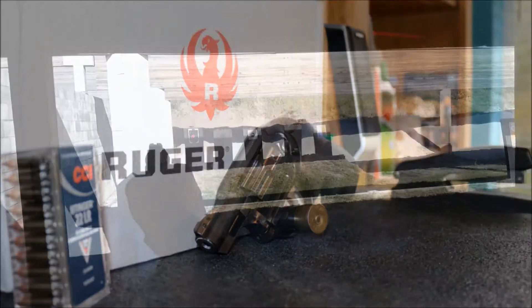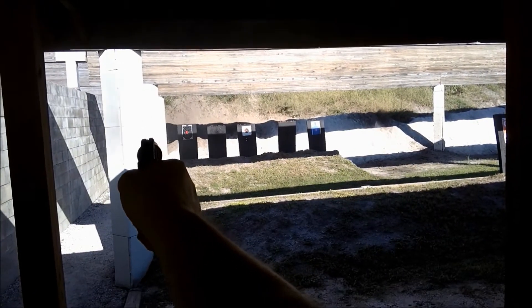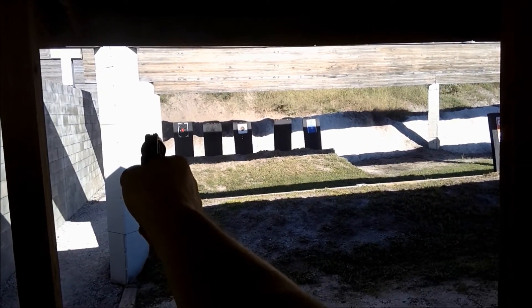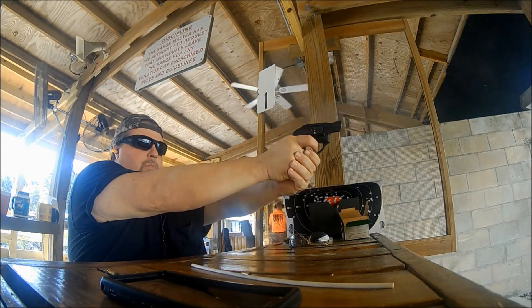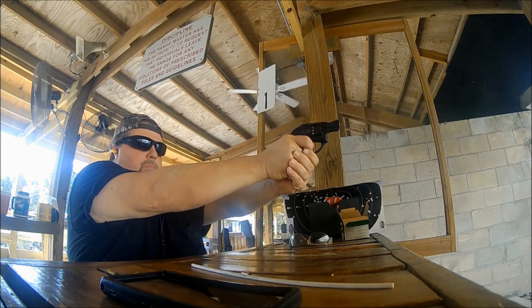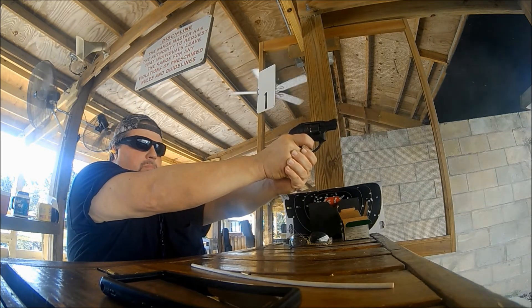In my opinion, I think this makes an excellent pocket gun. I also think it would be a great gun to throw in a tackle box or use as a trail companion. As always, be sure to follow all federal, state, and local laws whenever carrying a firearm.